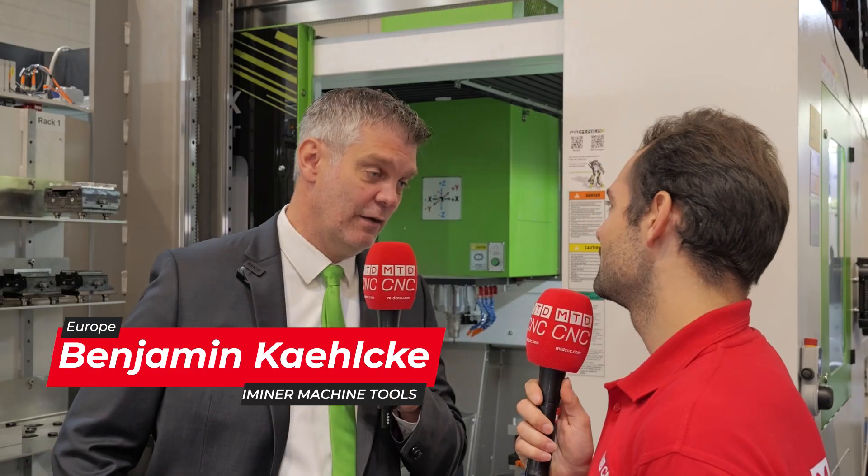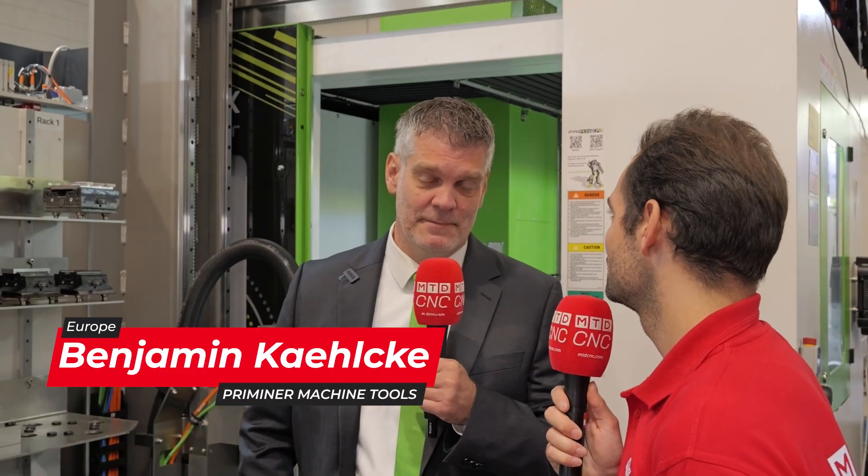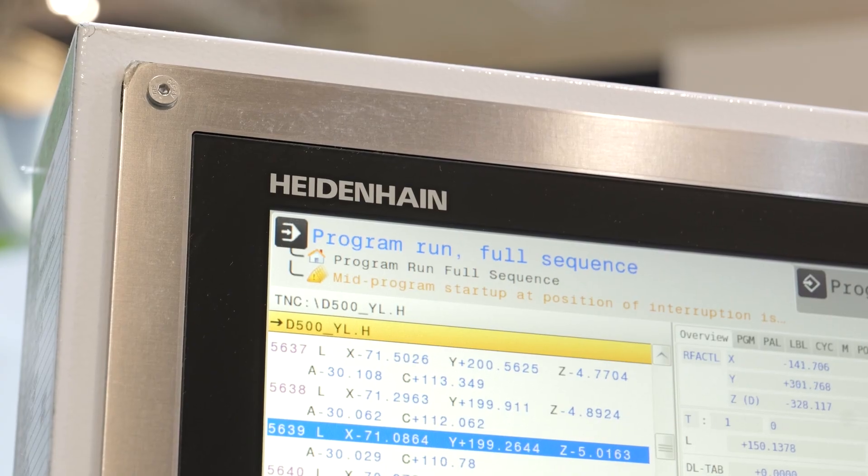We're in front of one of your flagship machines here on the Premier stand — the C500. This is a really fascinating compact machine. Tell me more about it. The C500 is our flagship, our most sold five-axis CNC milling machine, and it has one of the best price-to-performance ratios on the market.